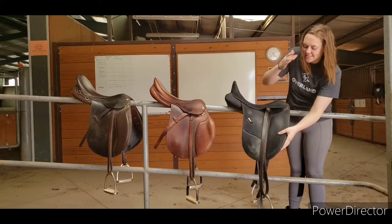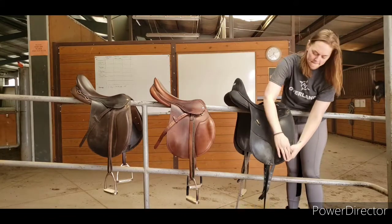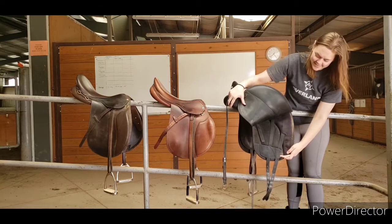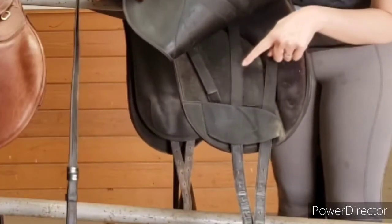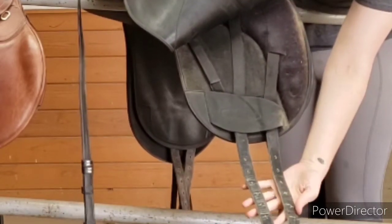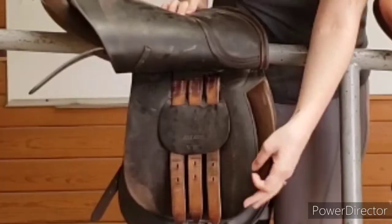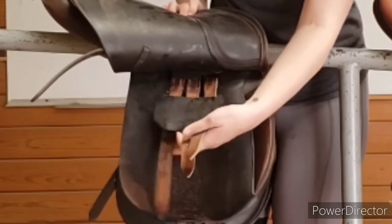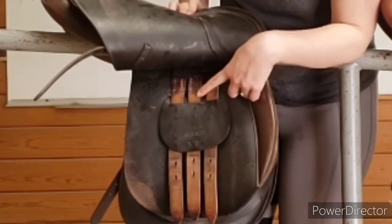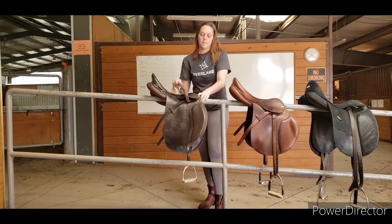Underneath the saddle flap are the billets — straps that connect to the saddle frame, or tree, and then go to the girth underneath the horse's belly. The back two billets connect together on the dressage saddle, and this one is a point billet, so you end up with two billets hanging down for your girth. On the all-purpose saddle, we have three billets as well: the back two billets and the front point billet. Your girth only has buckles for two of these billets — when in doubt, use the back two.